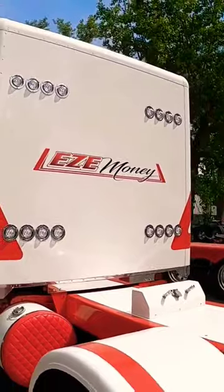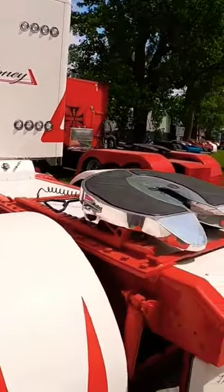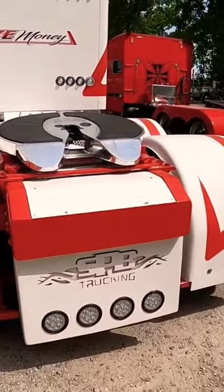Look at that — easy money. All them lights on the back, and the paint continues the whole way through. Beautiful.